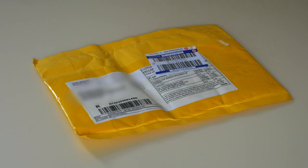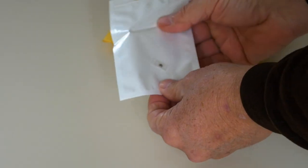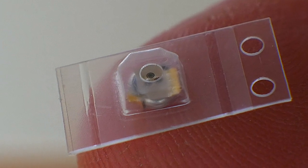This package arrived in the mail a couple of weeks ago. It's from GitHub. It's quite a big package. And that's what it's got in it — it's a small capacitor that keeps the clock running.